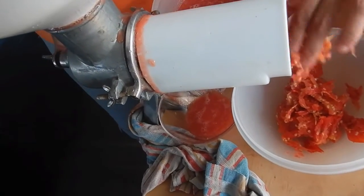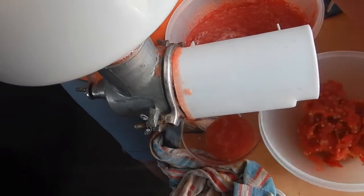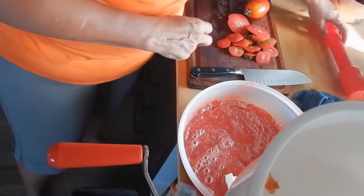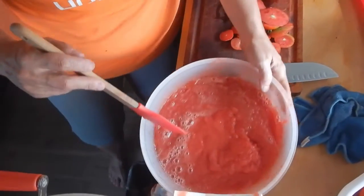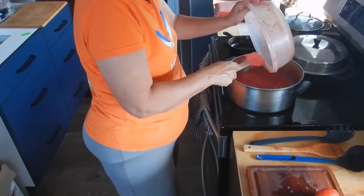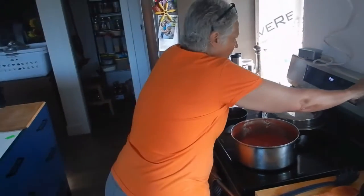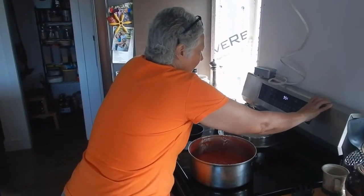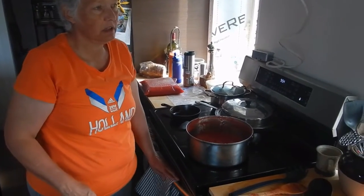You can see the pulp coming out, and then that goes right into the compost bin. Any leftover drips go in there too. Then throw that into the saucepan. I had it on medium heat and it just boiled away for probably two to three hours just to reduce the tomato sauce and make it thicker.